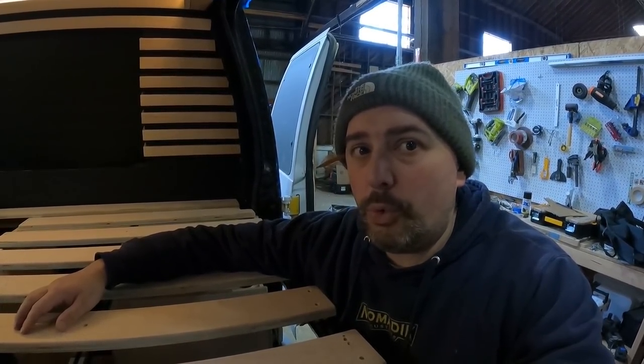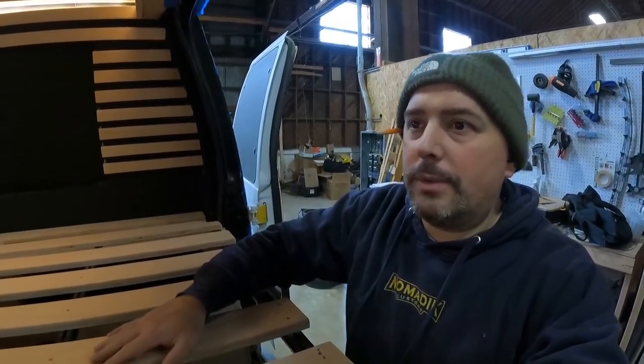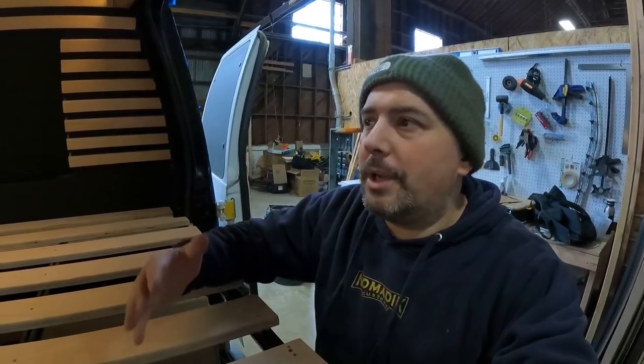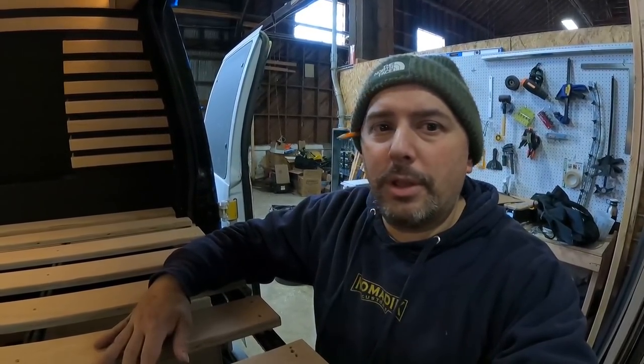Wait until you guys see what I do with the tiny home — oh yeah. Let's finish off the vlog with something else I'll record later this week. My Sunday vlogs are going to be kind of just me going around and doing my thing.